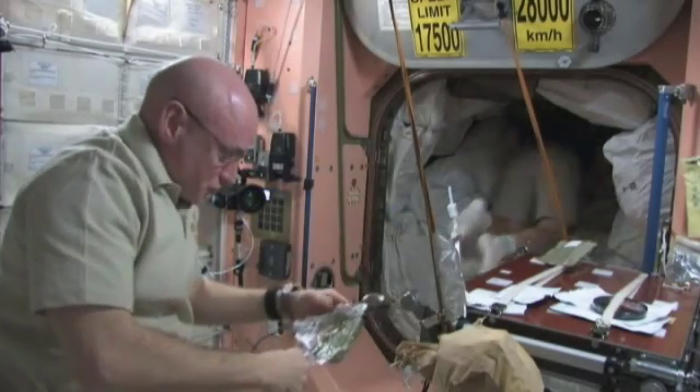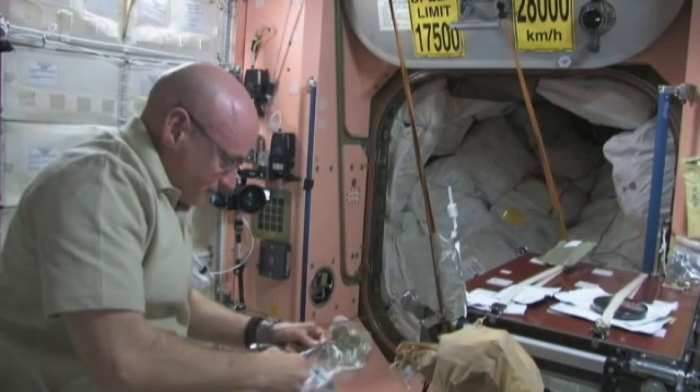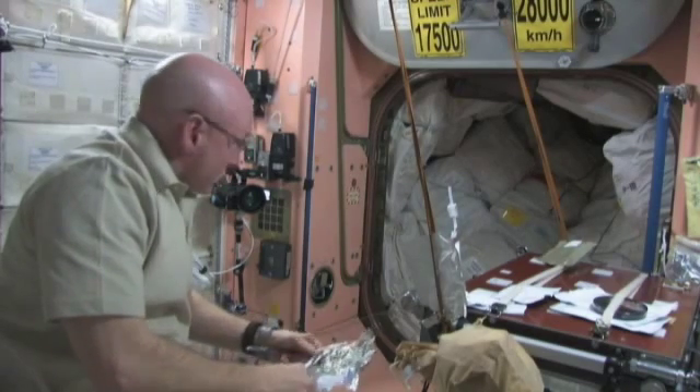So we cut this open and eat it right out of the end of the package.